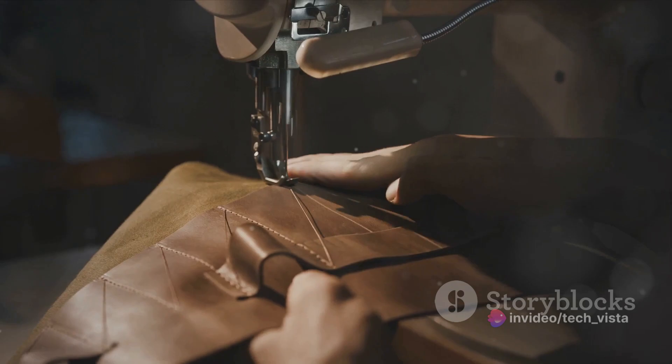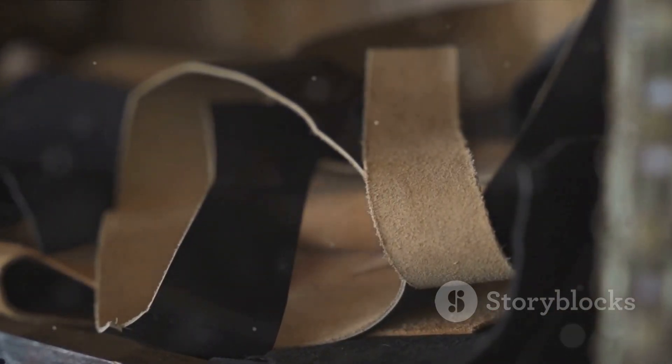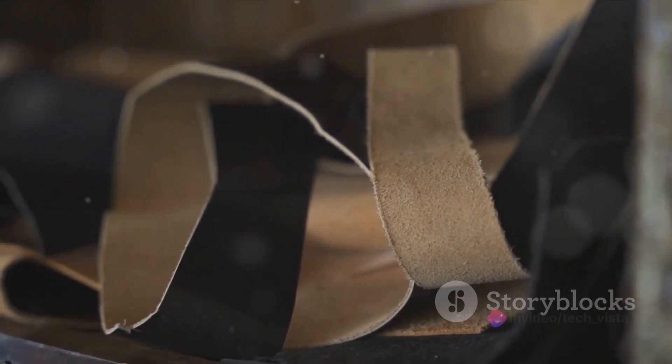The choice of materials and manufacturing processes can significantly impact the overall sustainability of vegan leather products. So, the next time you admire a vegan leather item, you'll know the intricate process behind its creation. It's a testament to how innovation and ethics can go hand-in-hand in the world of fashion.